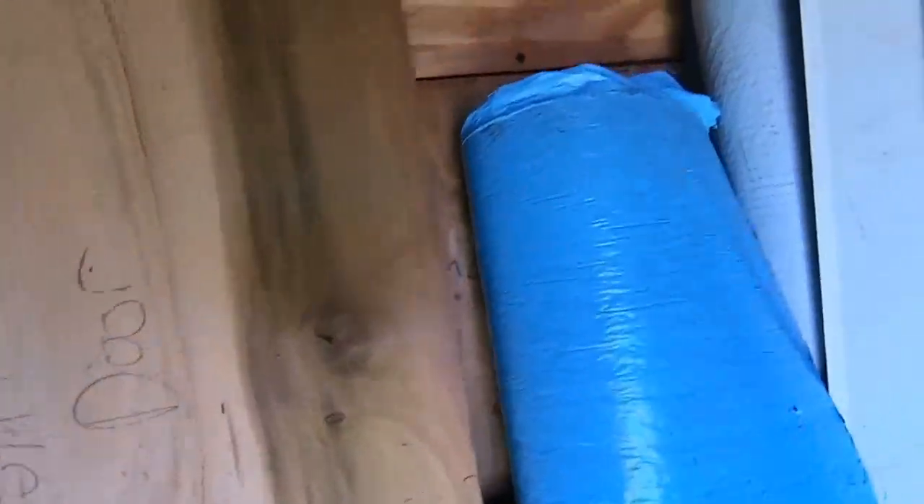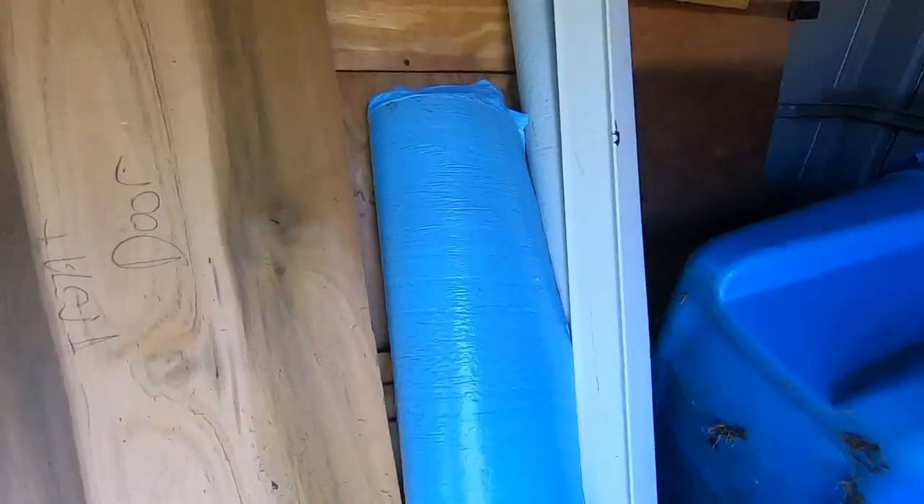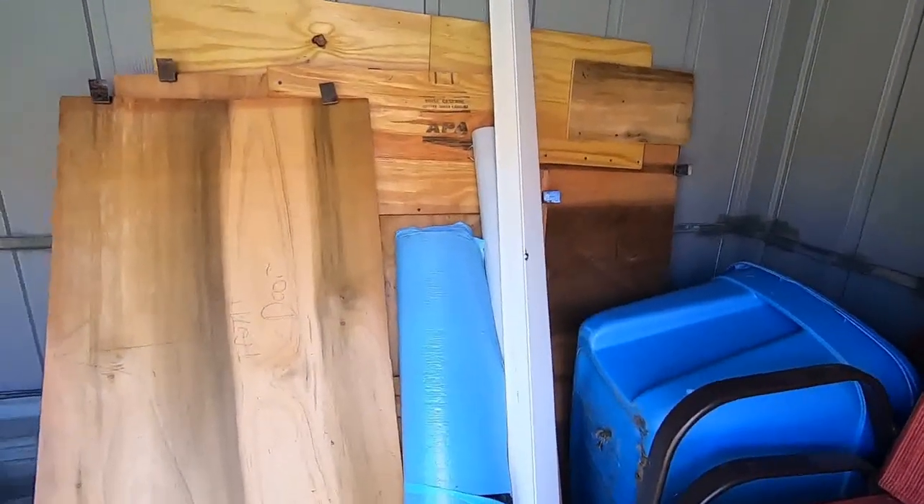We recently had a roof put on our house and they left behind some rolls of shingling underlayment, so I scarfed that up just in case I get a hole or something in the roof — I can patch that up real quick.